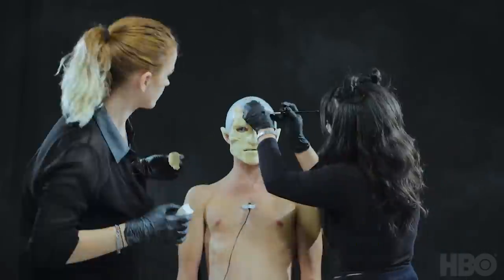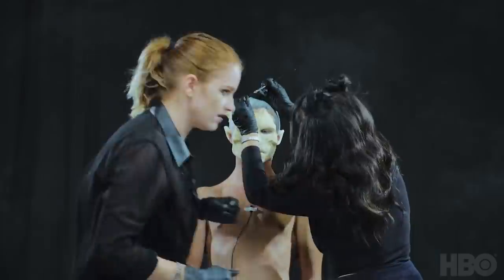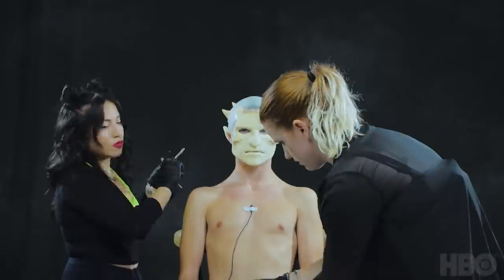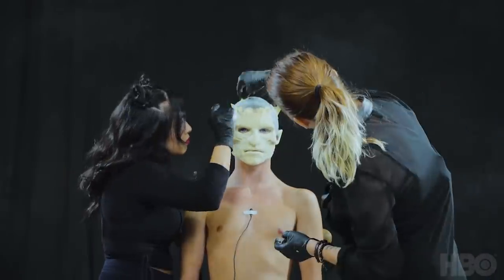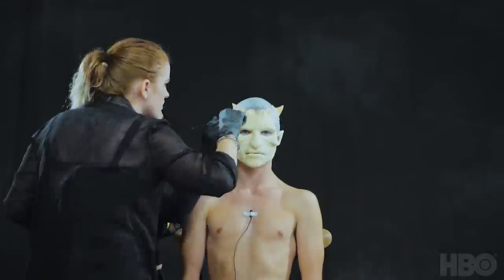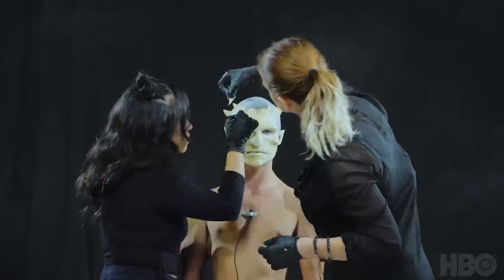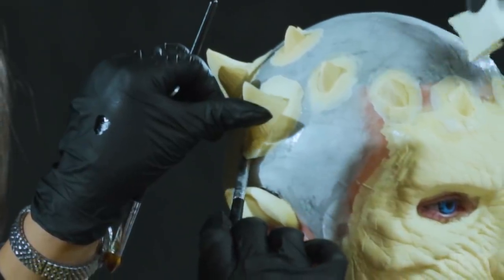Now that we've got the face piece laid in, I have these horns that I picked up. It's going to be a little bit more of an inspired Night King look, but these are just generic little devil horns you can pick up online. They're by Rubberware, the same company that makes these ear tips. These are a great way to add just some quick little horn action like the Night King has.